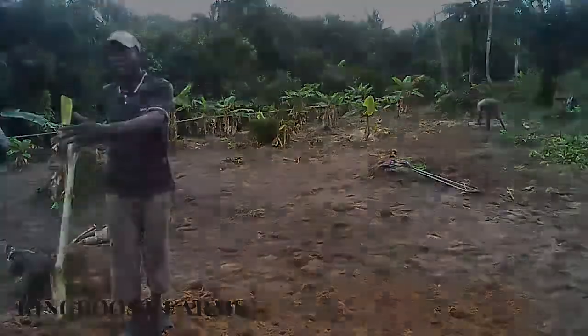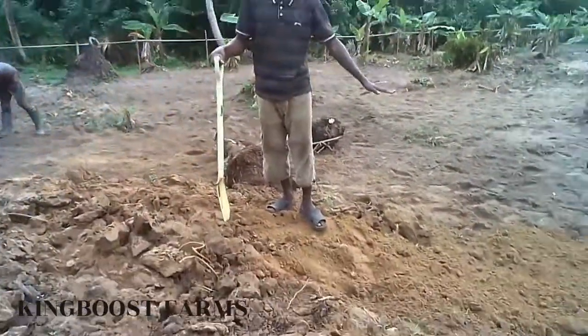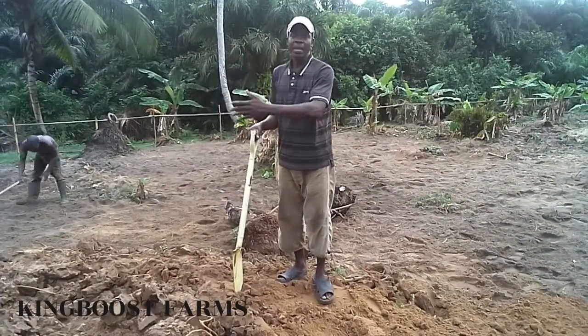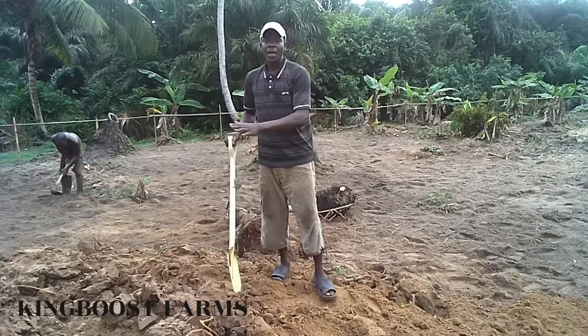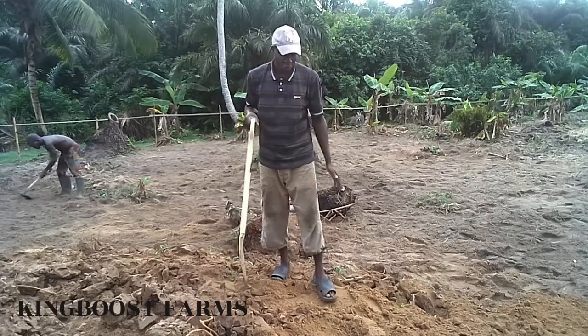You can see today, after the pulling down of this tarmac, we have to level it so that number one, we want to make an irrigation system on this farmland. You have to level it and make your farmland very, very neat. And that's what we are doing.